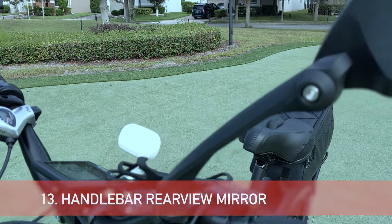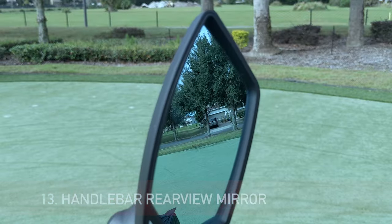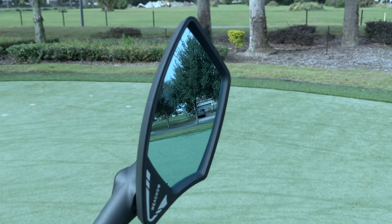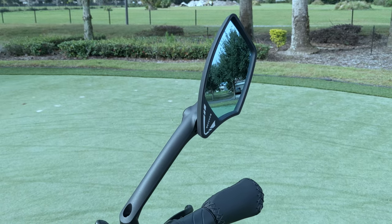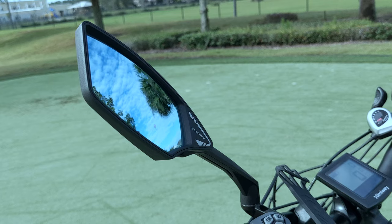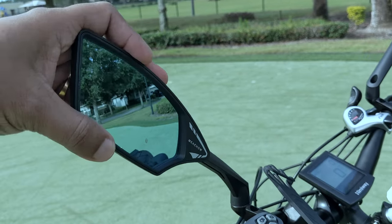Whether you are riding on a sidewalk or a busy street, this is a must-have item. This anti-scratch, anti-glare, very high quality bike mirror can be fixed on your handlebar and moved in any direction or any angle that you want.